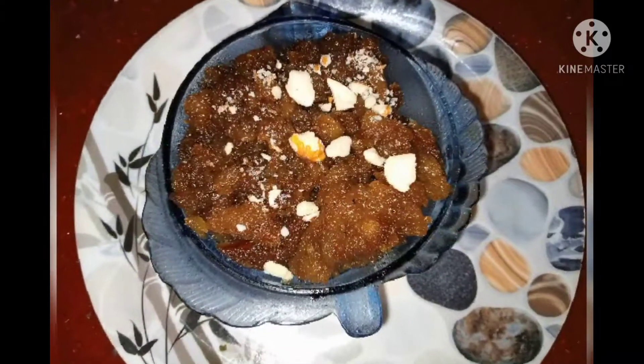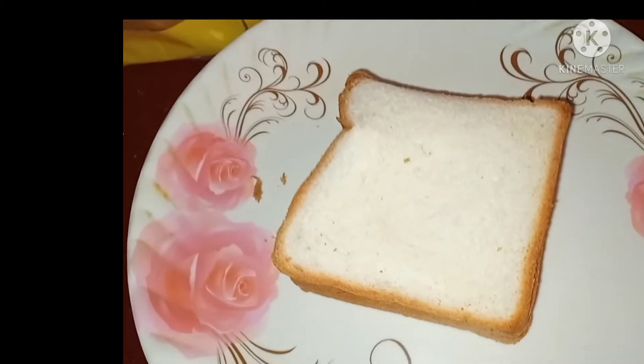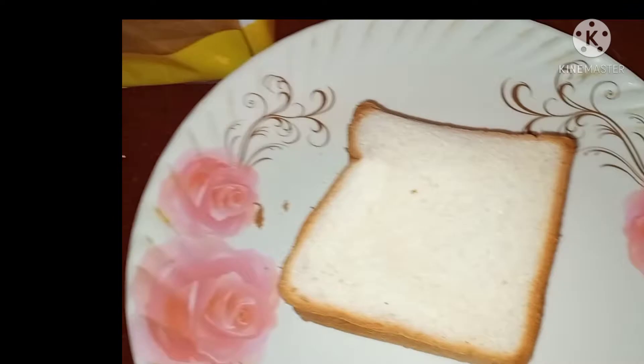This bread halwa is made of bread. Now we are going to make this bread halwa.